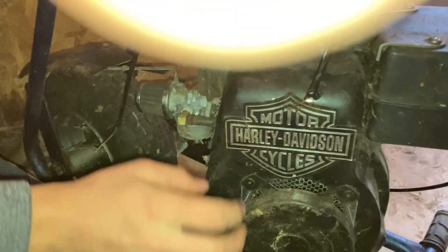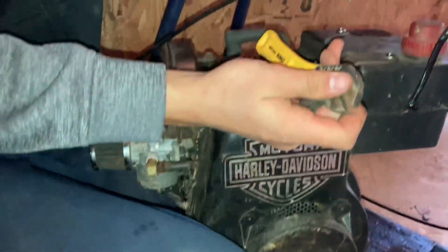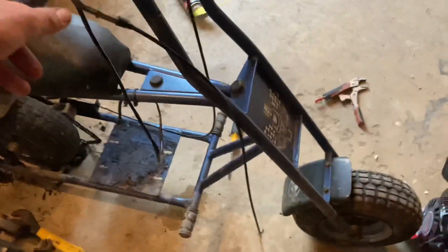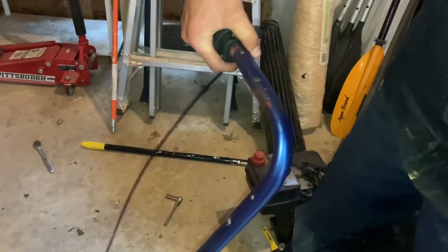I got the bottle disconnected — this thing looks like a definite fire hazard. Now that we've got the engine off, the predator engine is ready to go. I'm going to wash this off, but first I'm getting the twist grip throttle off because it's making some bad sounds. I'm planning on refreshing this whole minibike and making it look brand new.